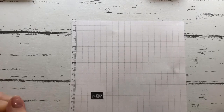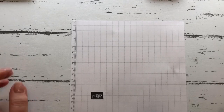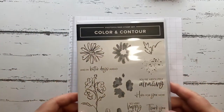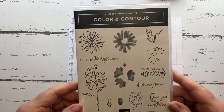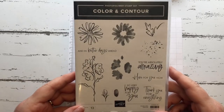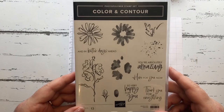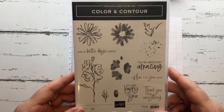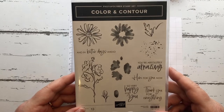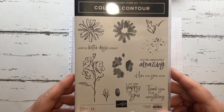Hello, I'm Valerie from Midlothian in Scotland. Thank you for joining me on my channel today. The stamp set I'm going to show you is the Color and Contour, which is on page 98 of our new annual catalog. If you don't have a demonstrator and would like a catalog, please send me your address and I will happily send you one out in the post.